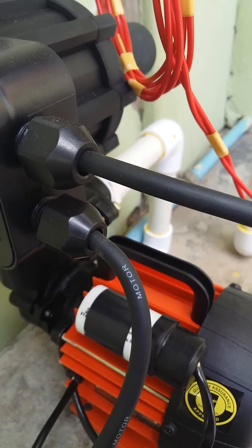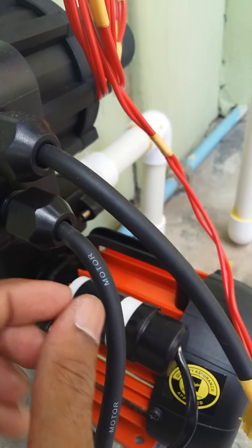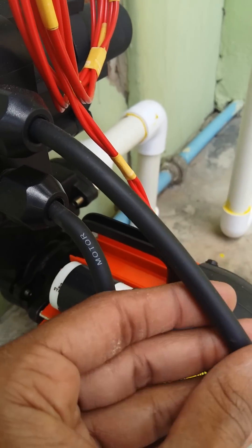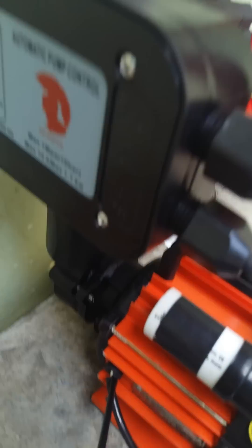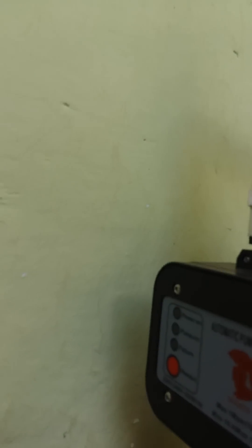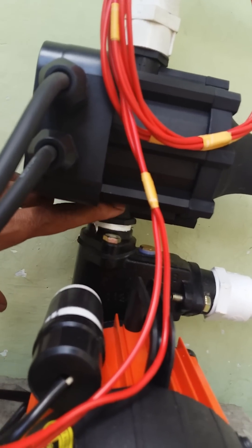This is the motor wire. There are no special instructions for this motor line — we just need the motor line. This is the pressure kit. We connect it initially in the upward direction. There is an arrow mark symbol here showing the upward direction.